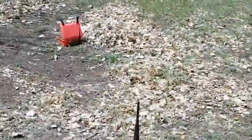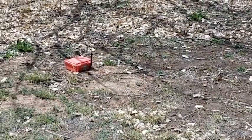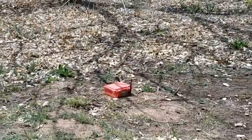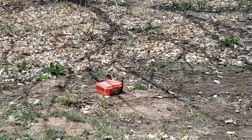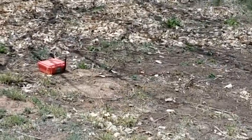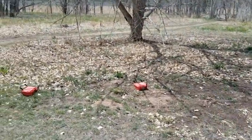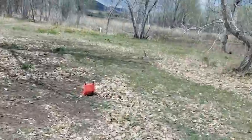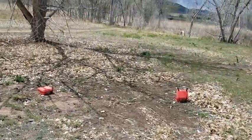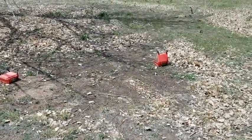Now we're going to go ahead and arm the units from three miles away. All the units are now active. We are firing from three miles in that direction using nothing more than a Yagi and a flex unit. All three of these field units are set to the same address, so you hear them all firing at the same time. They chirp when they fire.